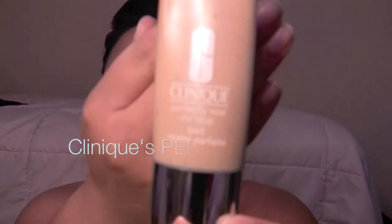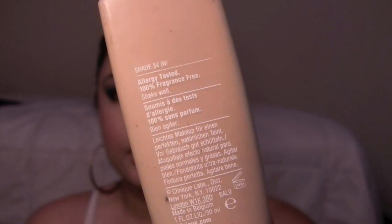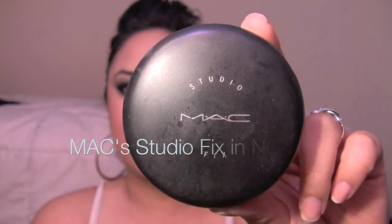I love this green, but like I said, you're gonna have to pack it on — kind of annoying. For the rest of my face, I use my Clinique Perfectly Real Foundation in 34N, and then just to set it I use my MAC Studio Fix in NC42.